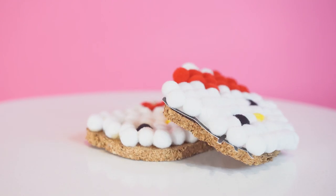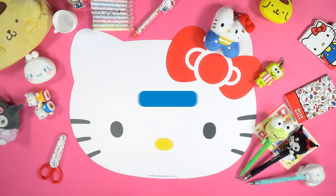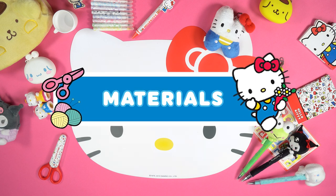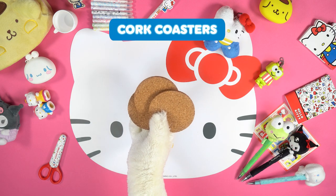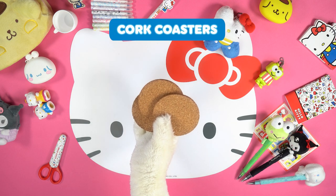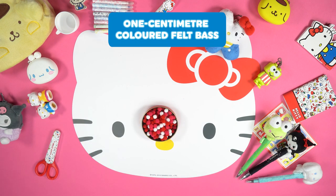Let's see what we need! First, cork coasters, and 1cm coloured felt balls.